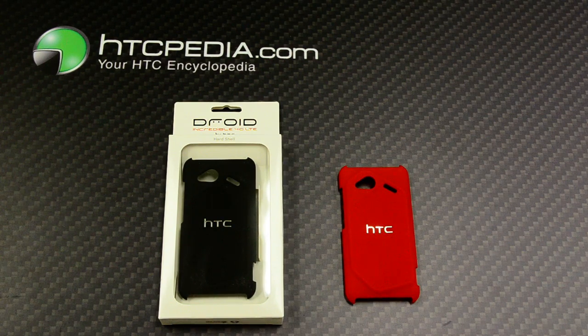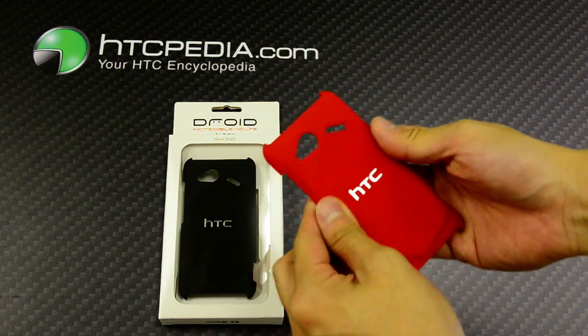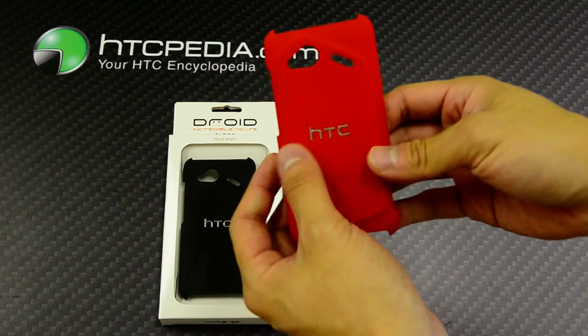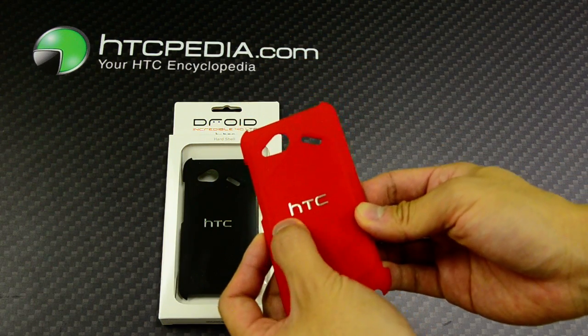Hi, this is Tim from HTCpedia with the HTC Droid Incredible 4G LTE hard shell case. This is made from a rubberized hard plastic, as you can see here. It has the HTC logo embossed in this chrome finish.